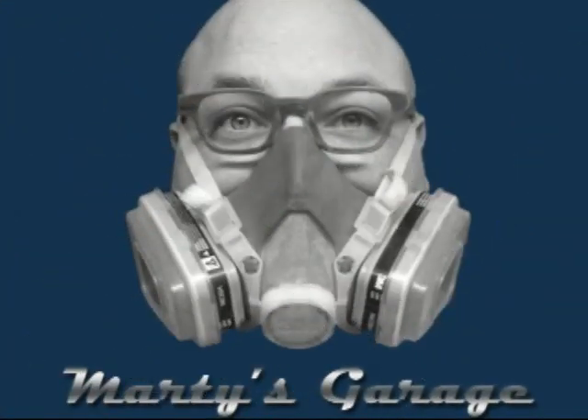This is Marty's Garage. Hey, how's it going? This is Marty Koukish and welcome back to Marty's Garage.